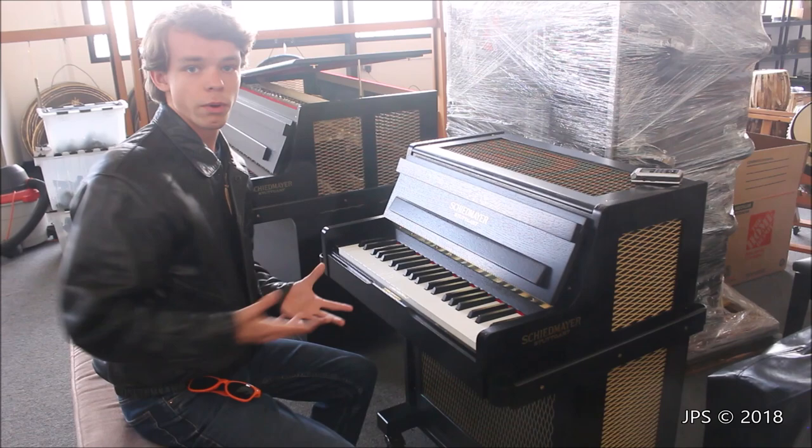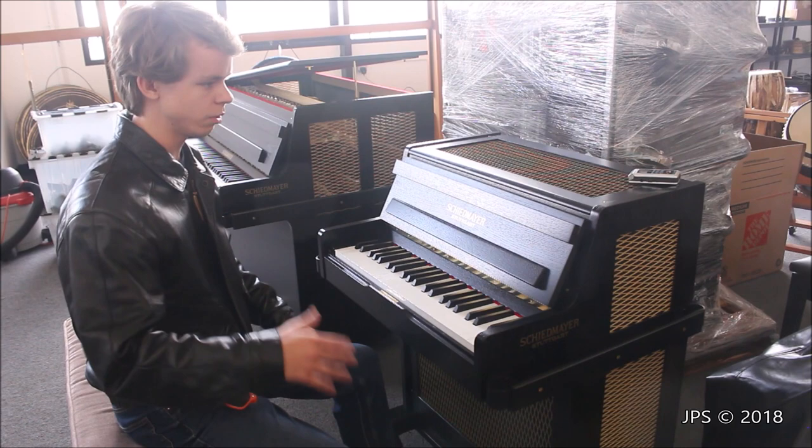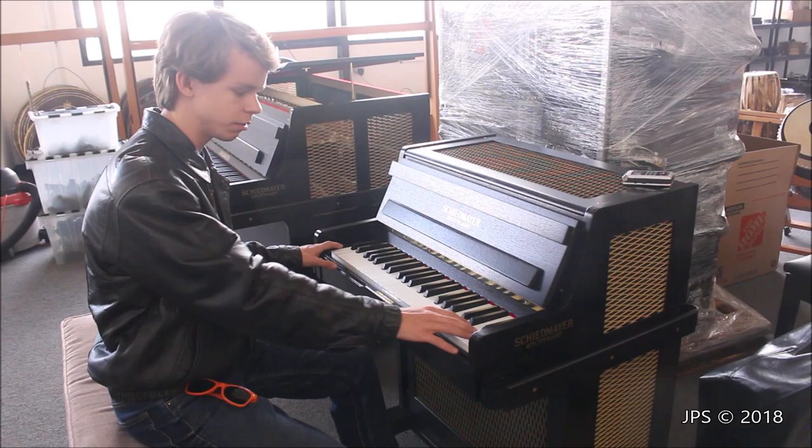I'm going to give you a nice detailed video of the keyboard glockenspiel. I'm going to start off by playing a little bit of the Sugar Plum Fairy Dance. Hopefully you don't run out of keys, because this is only three octaves and a little bit more than a half. So this is what the keyboard glockenspiel sounds like.